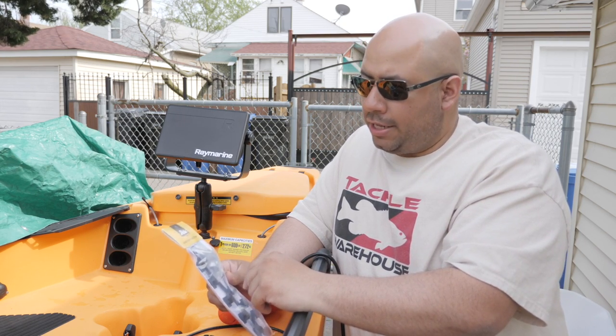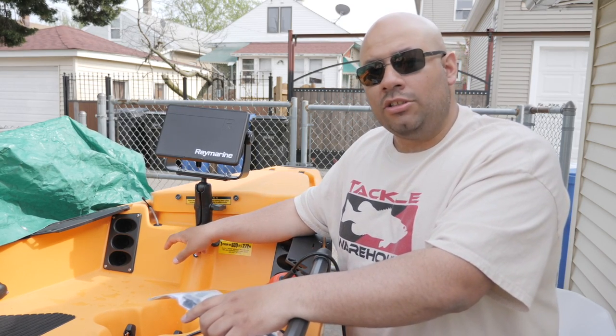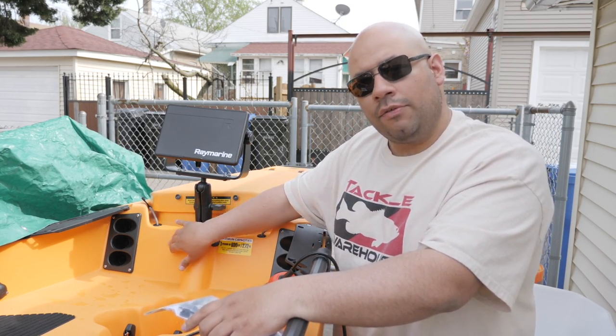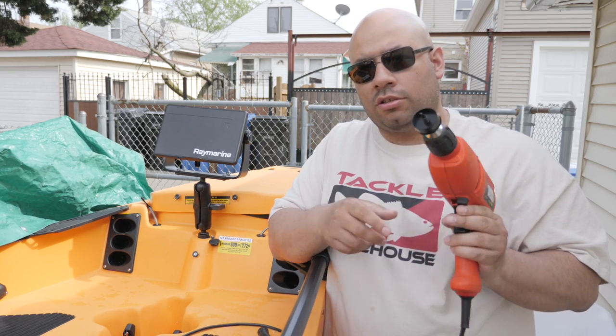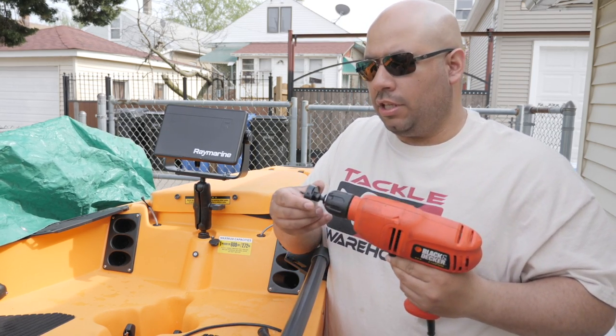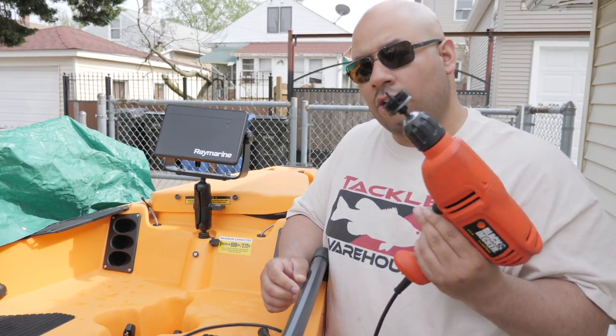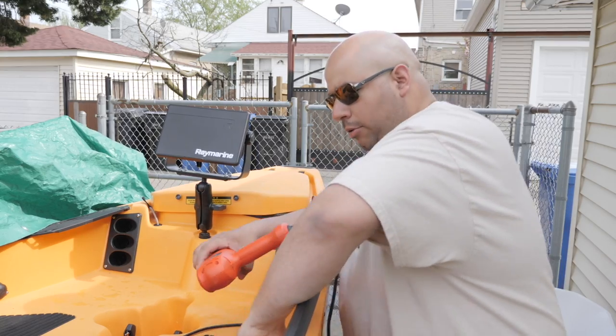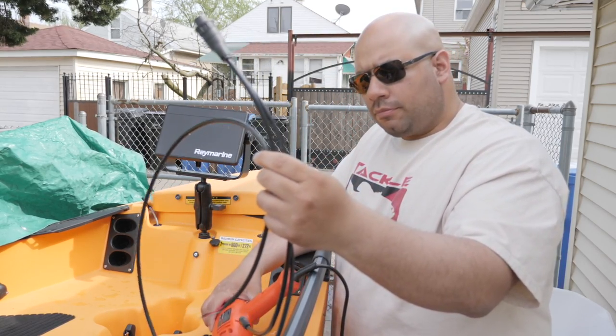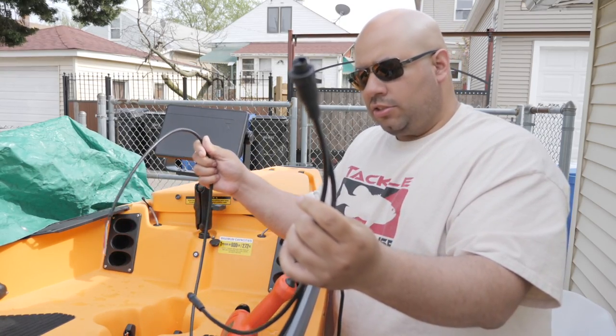The three-way through-hole plugs give me the opportunity to run the big thick transducer cable through it, the power cable for the unit, and I have one more additional spot open to run something through in the future if I need to. To punch the hole for the three-way plugs you need a one and three-eighth inch hole saw — as opposed to the one-inch for the single through-hole that Hobie makes. I had to go get this piece from XTK after I ordered and got everything delivered.